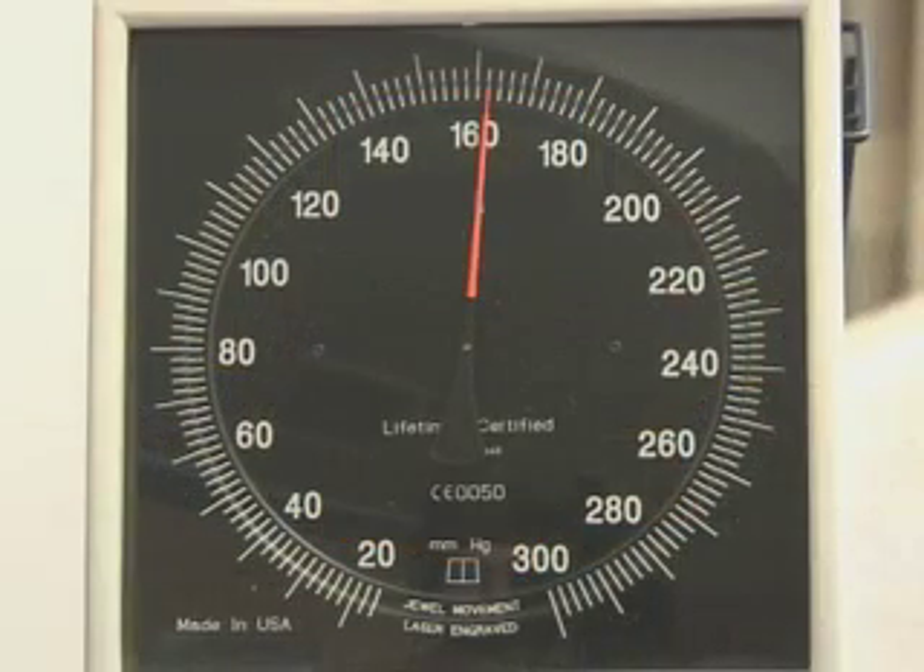In the following example, the systolic blood pressure will be heard at 162 mmHg, followed by an absence of sounds for 4 mmHg, after which they will reappear.